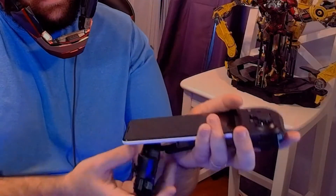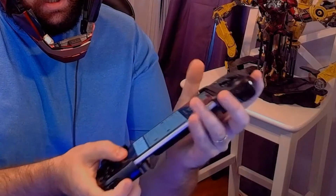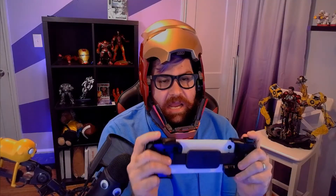We're going to go ahead and slide this into the device on the top, stretch it, and put it in on the bottom. There it is. It does feel like a Nintendo Switch, but a lot lighter than the regular Nintendo Switch — not the Nintendo Switch Lite.